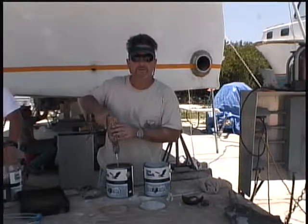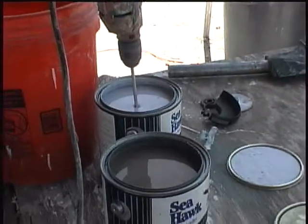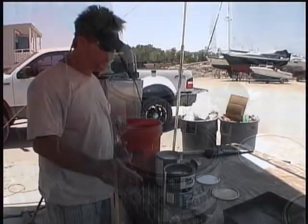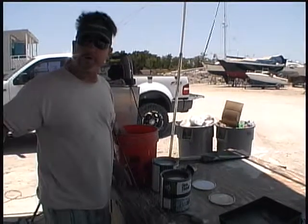So here we go, mixing it up — mixing all the cans separately. We're going to put four gallons into the bucket because we figure it's going to take about four gallons to put one full coat on the bottom of the boat.